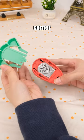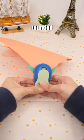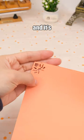This is not an ordinary corner puncher. With it, you can create beautifully rounded corners with a variety of patterns. And it's easy to use.